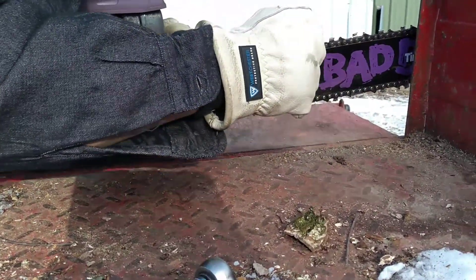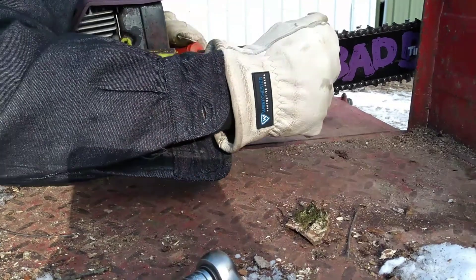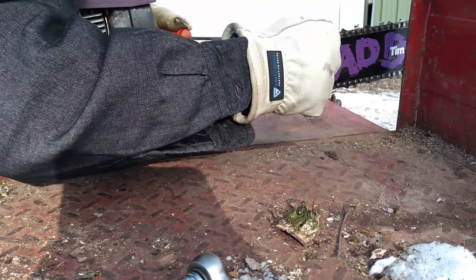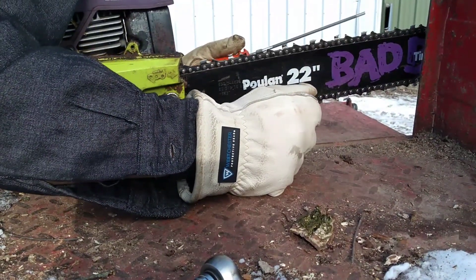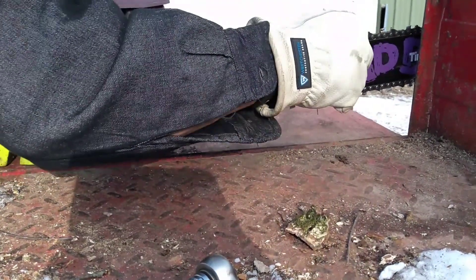My guess is that this saw is all original — just ridden hard and put away wet. I don't think this chain's been replaced or anything. It's original bar, original chain, and the saw is just dirty from abuse.